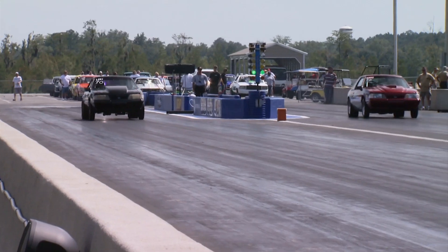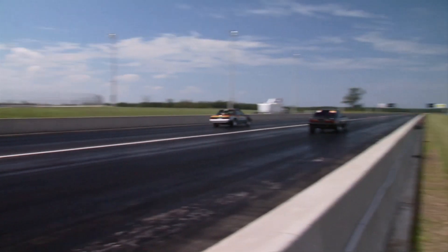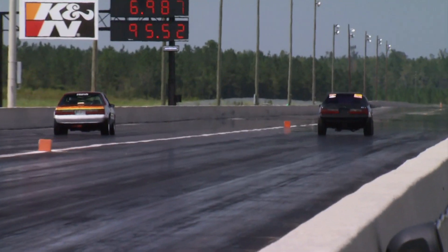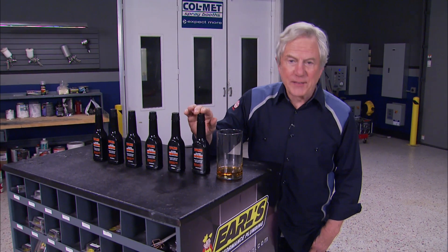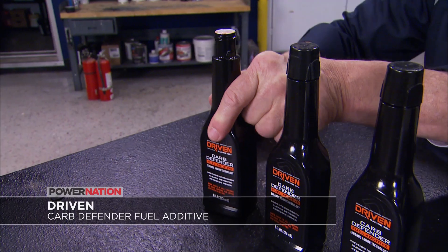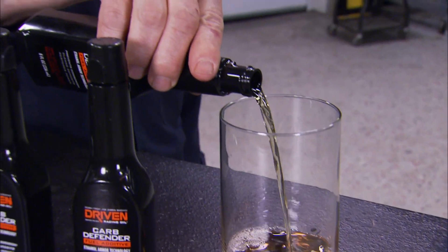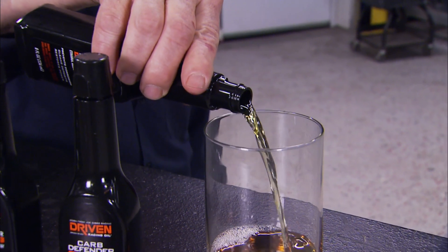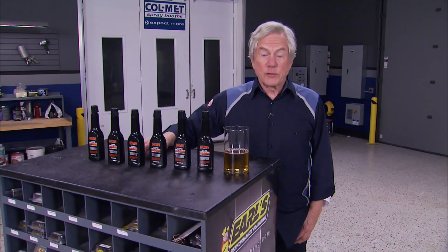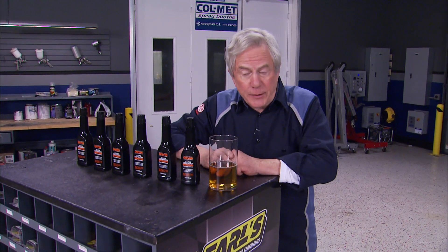If you're running ethanol blended fuel in your carbureted hot rod or race engine, here's how you can protect it against ethanol corrosion and induction deposits. It's Carb Defender fuel additive from the folks at Driven Racing Oil. It prevents corrosion caused by ethanol blended gasoline and the moisture it attracts, cleans deposits, restores lost power, and preserves your fuel during the off season. It's also great for small engines from ATVs to weed eaters, and comes in a box of six for about 60 bucks.